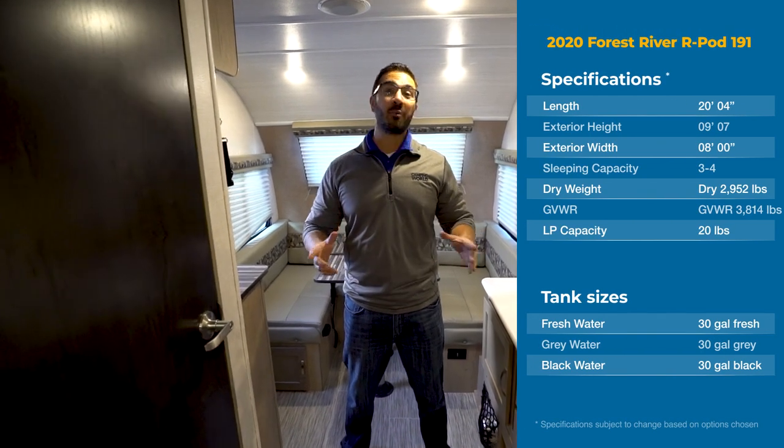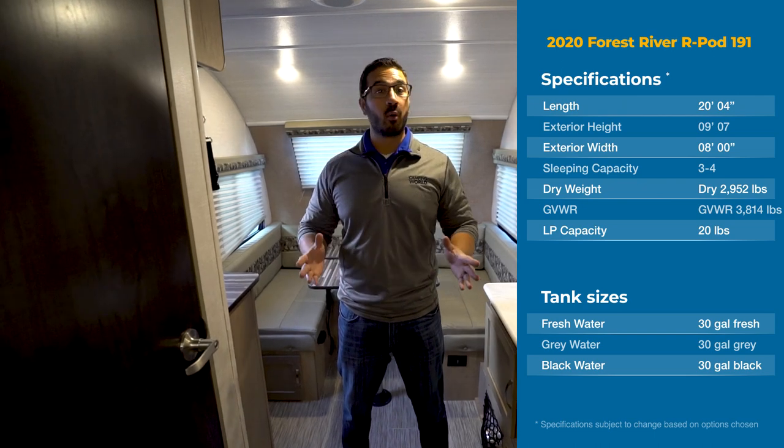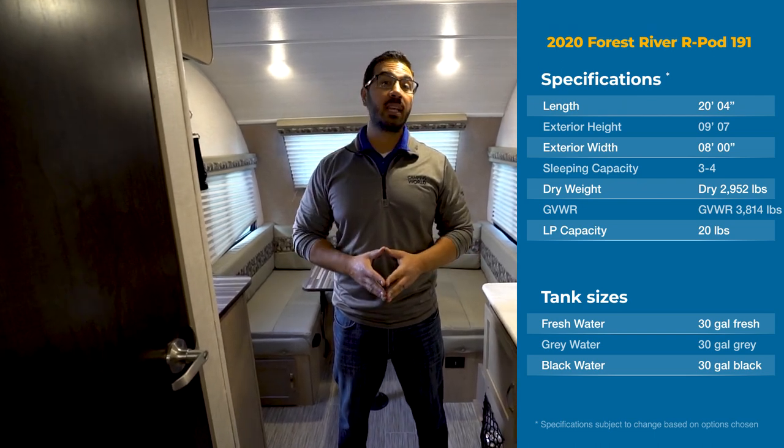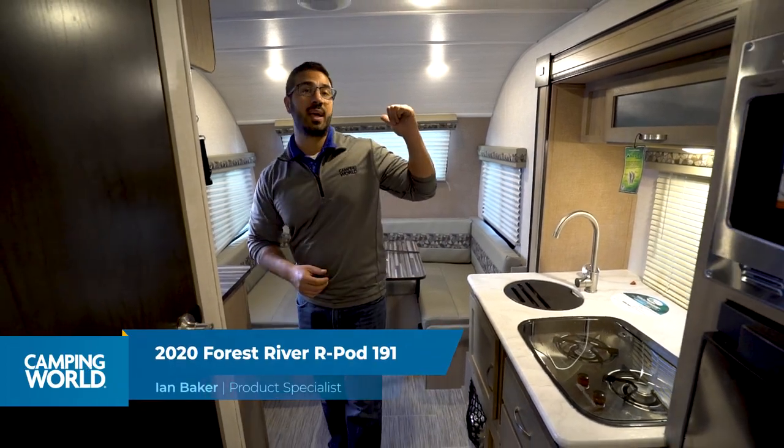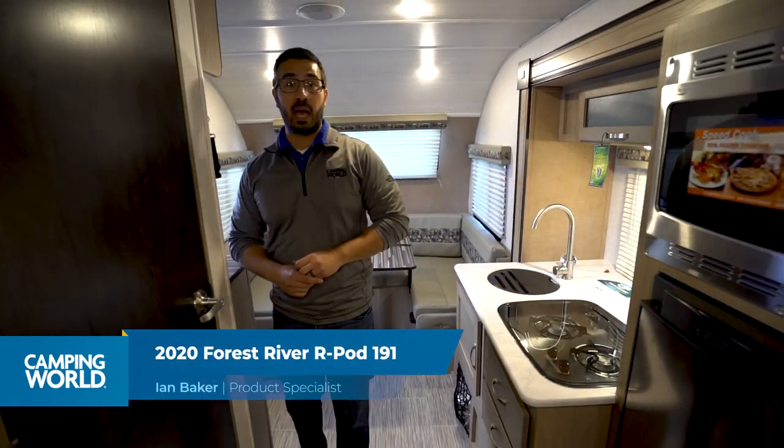Hi folks, I'm Ian Baker, and today we're going to go over the 2020 Forest River R-Pod 191. This is a pretty unique floor plan. You have two twin beds in the front, a big U-shaped dinette in the back, and a slide-out kitchen.